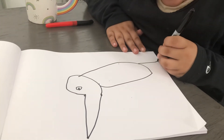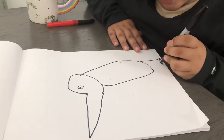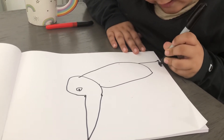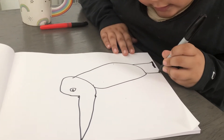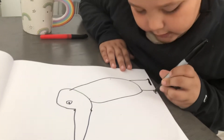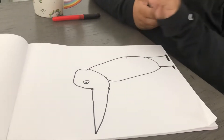Make the feet like this, color it in black. Color it in black. Okay.